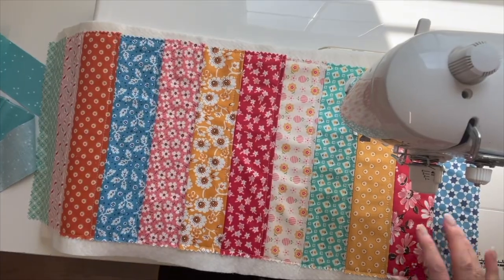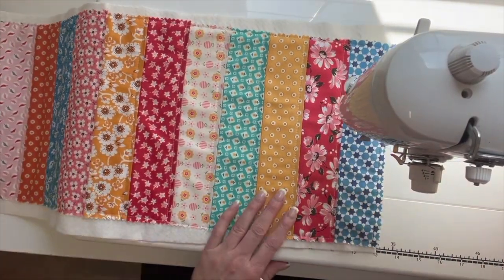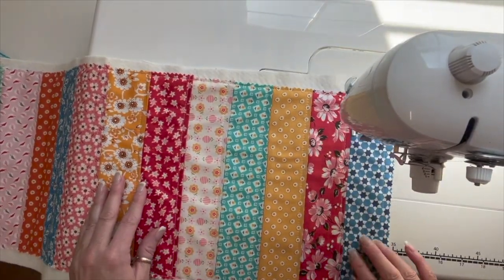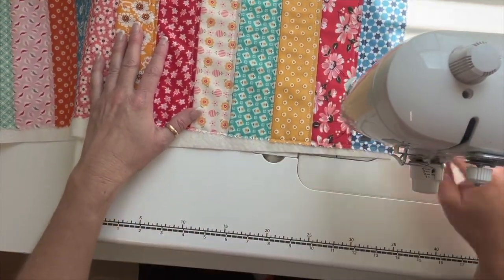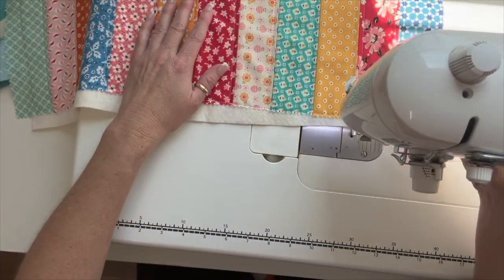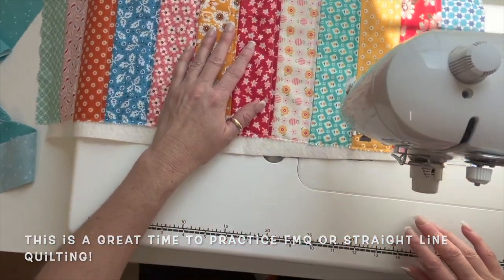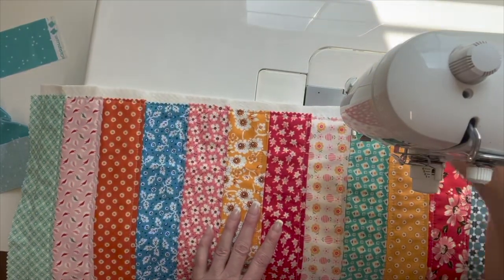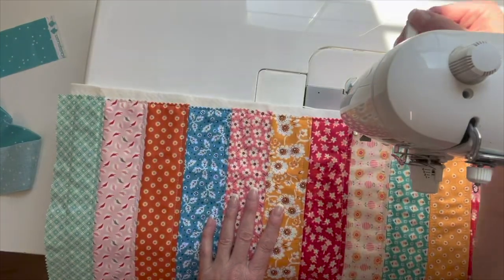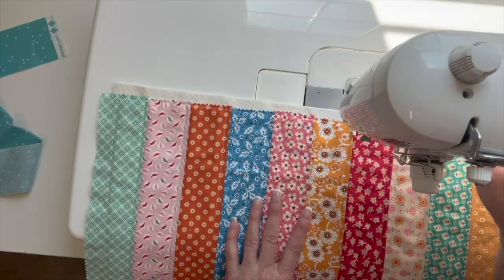I have the strips at the machine. I have the stitch length on number 3 so it's a little farther apart, and I'm just going to sew just to the right of each seam line - that's all I'm going to do. I'm just lining my presser foot up with the seam of the fabric. The lines are not super straight, and that's okay.